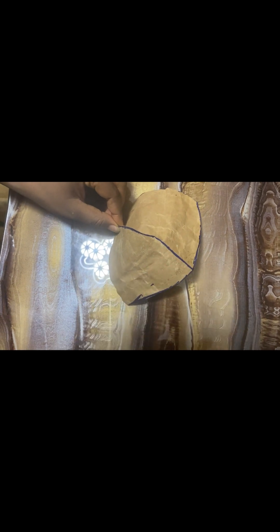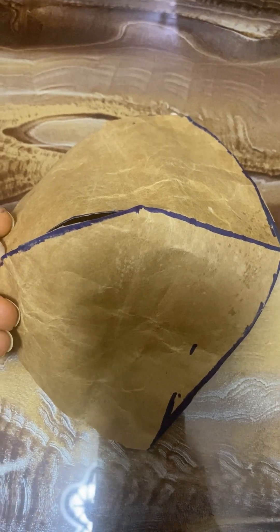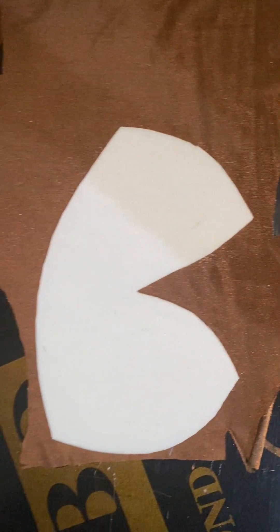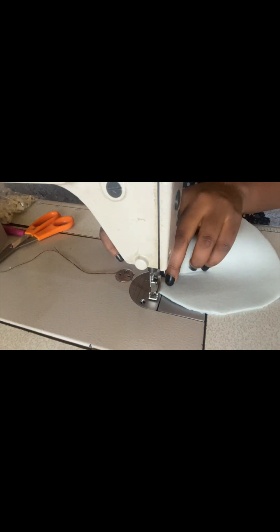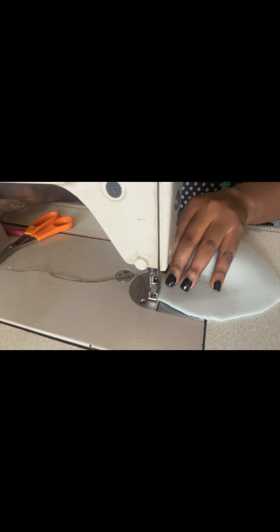Let me bring it up close — this is how it looks like when you finally join the cup. We get exactly this shape on our breast part. We've gotten the shape on our main fabric and the cup. At this point we'll go ahead and join the cup — it has two faces, so any side you like to use as the face is fine.